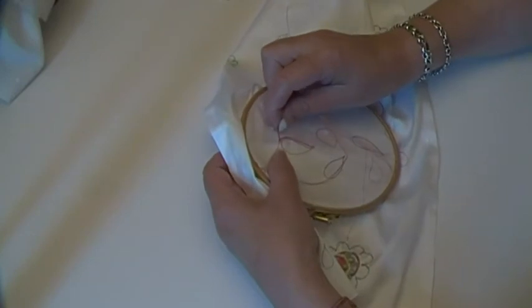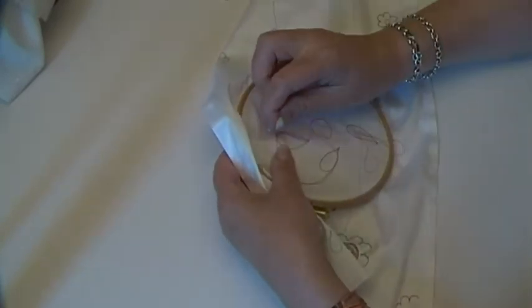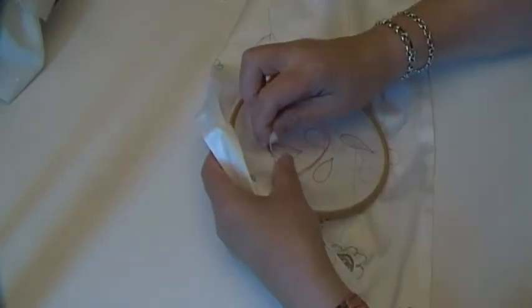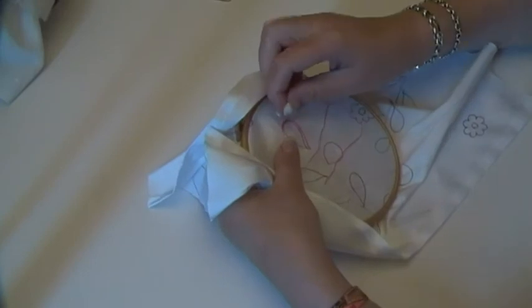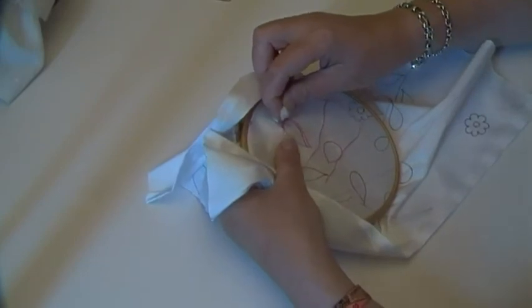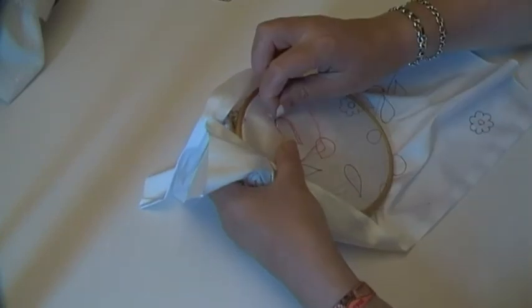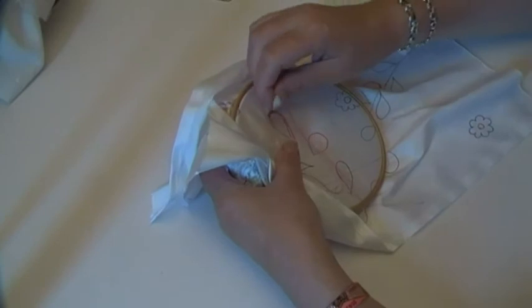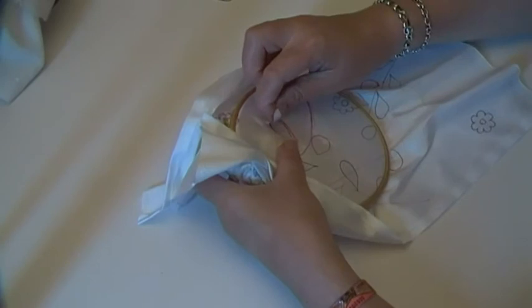I've got so many things I want to stitch on. I finished that little pillow that I won't show you now because I need to put it on my blog. I want to make more of those, more of these. I'm doing pockets in class, and I'm prepping for my new class. It's all stuff that I want to do — I wish I could work on six different things at once.